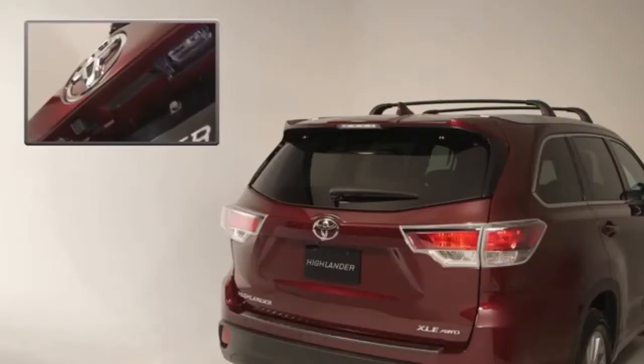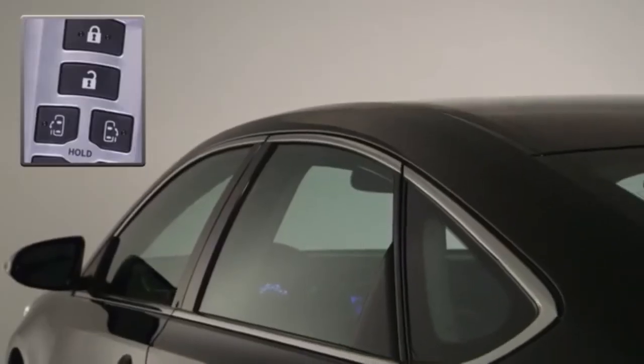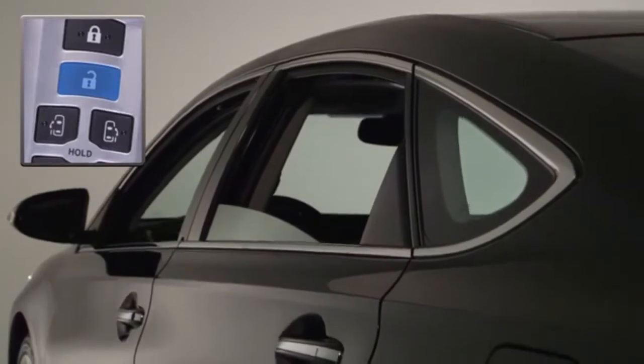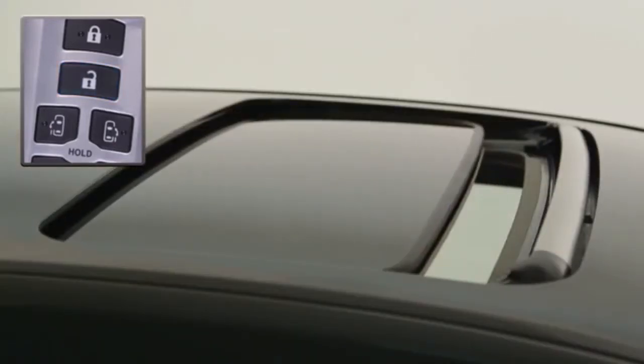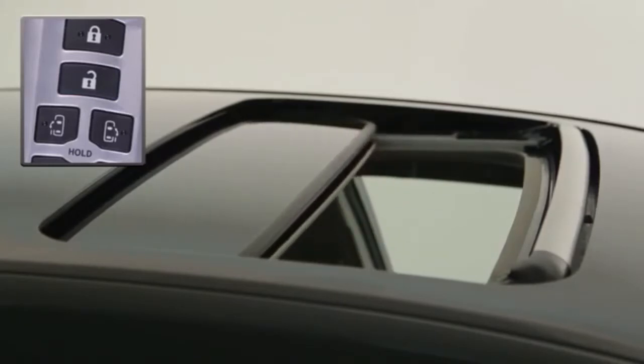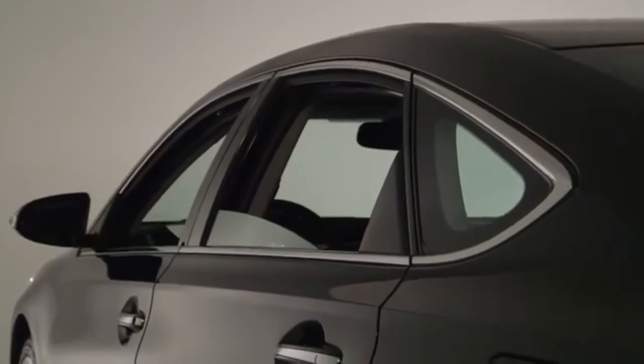The person carrying the key can also unlock the trunk or liftgate simply by pressing the external lock button. On some models, holding the unlock button for five seconds will also open all the windows and the sunroof, a useful feature in hot weather to help cool down the vehicle's interior before getting in. This feature has to be activated by a Toyota dealer.